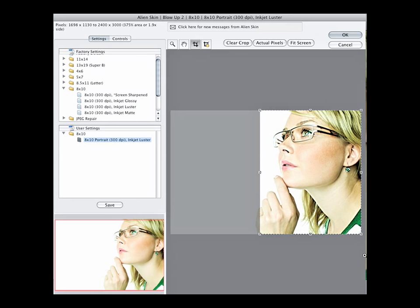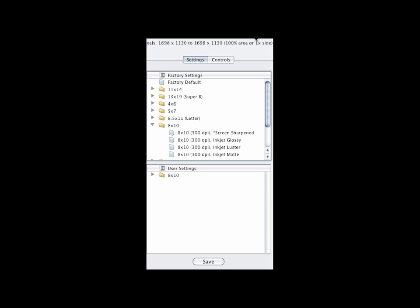Comparing Blow Up 2 to Photoshop's standard bicubic resampling tool makes it really easy to see the superior results from Blow Up. The most dramatic improvements to Blow Up 2 are in the new user interface that simplifies and speeds up all aspects of preparing your images for print.